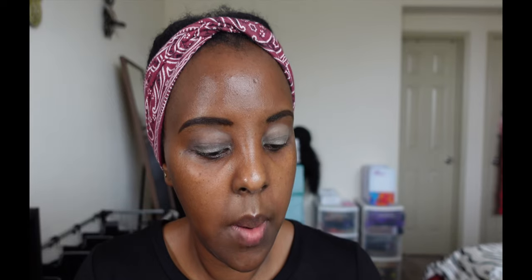I've already done my eyebrows and I will be priming my lids with shade number two. I know it looks crazy but don't worry about it. The shades don't have names so I'm just going to pick this shade and I'm going to use that as my transition color.